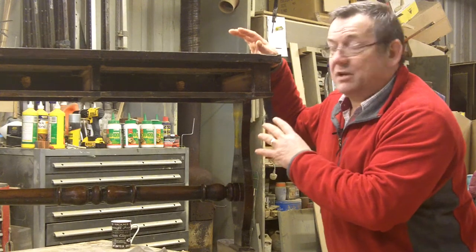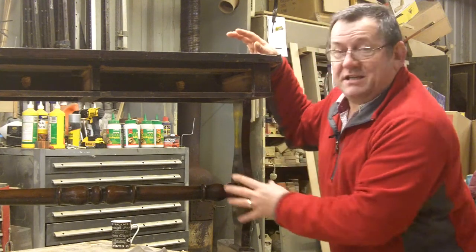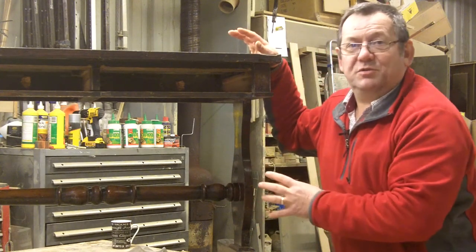I'll do some close-up shots now so that you can see a little bit closer what I mean and what I've just explained about. That's it all clean. Now we've got the constructional work to do.